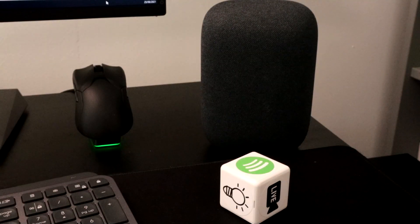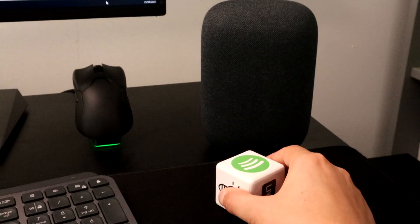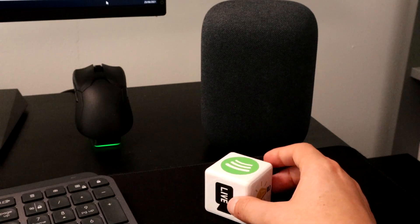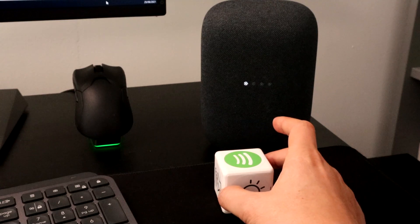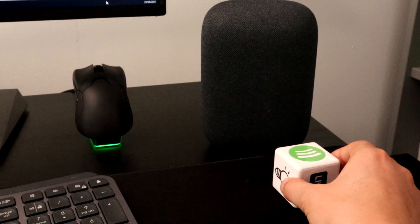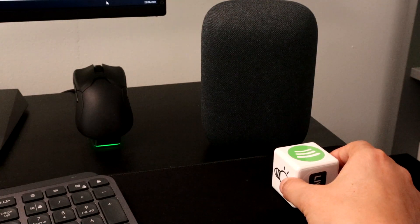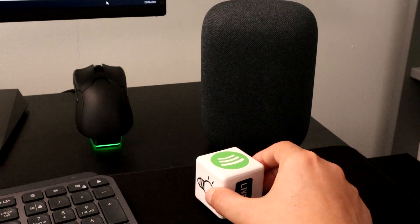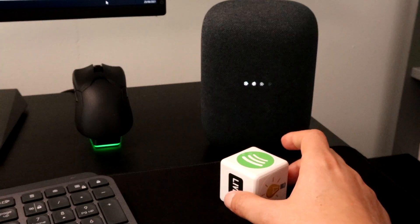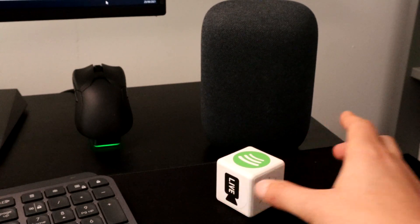I can also control the music playing through my speaker by switching it to the Spotify setting. If I double tap the cube on the desk it will resume playing whatever I last played on Spotify. Twisting it will increase or decrease the volume. If I slide the cube it will skip to the next track. And then double tapping the cube again will pause the music. Then when I'm done working for the day I can flip the cube to the lights-off position which will gradually fade out the lights as I walk out the door.